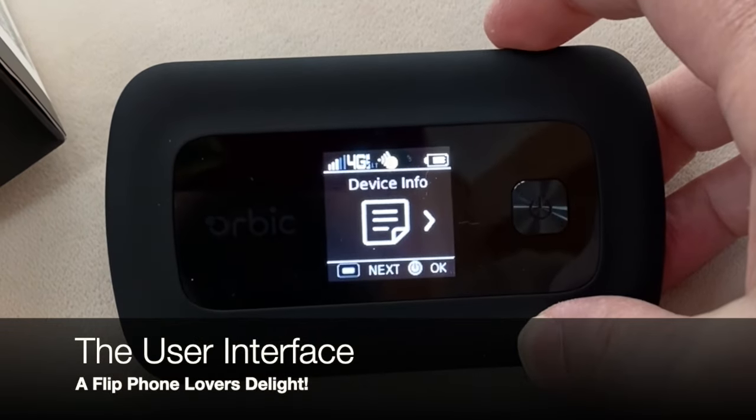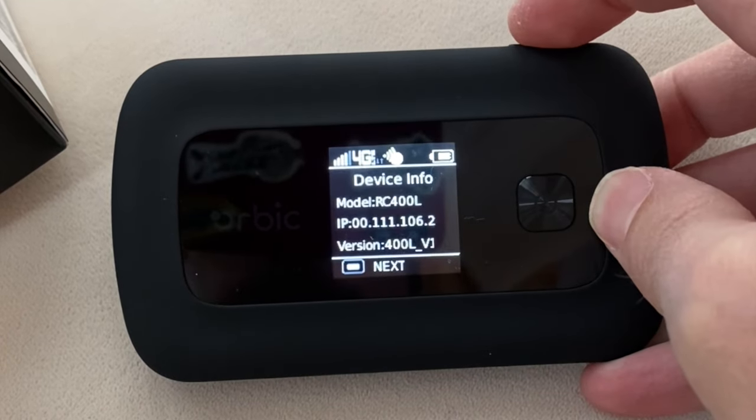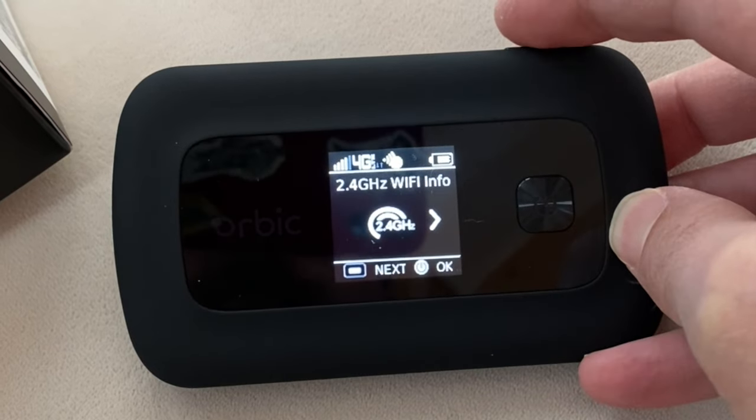The user interface is really quite simple. You scroll through it using the menu button and then hit the OK button when you want to dive into a screen a little deeper.